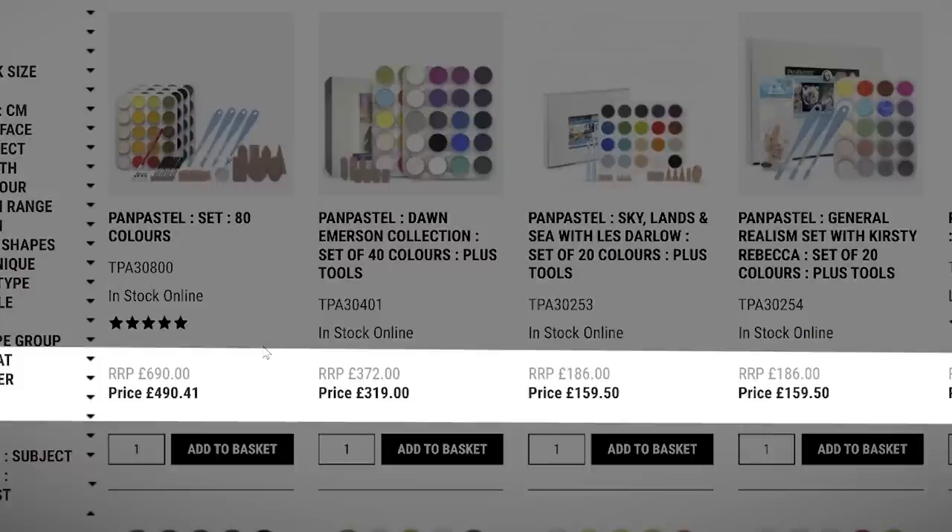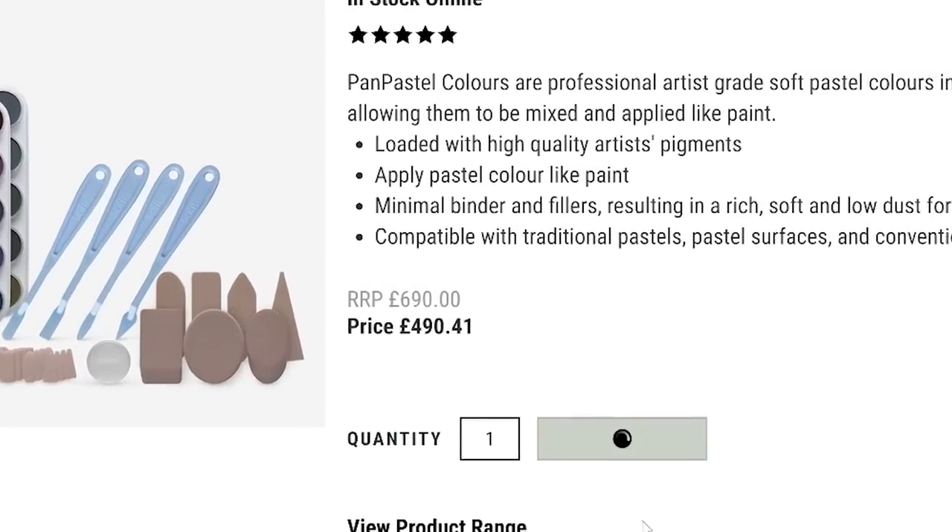I tried out Pan Pastel for the first time a couple of years ago when loads of you were like, oh my god Cassidy, you've got to check these out, they're so amazing. But when I actually went to buy them I just remember thinking, whoa, these are so expensive. I mean, I thought a set of 76 Caran d'Ache colour pencils were expensive but they are nothing compared to these.